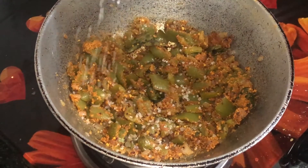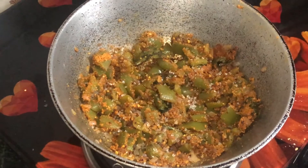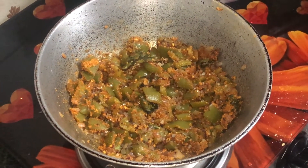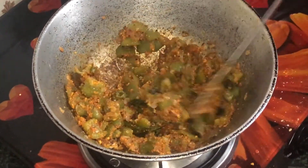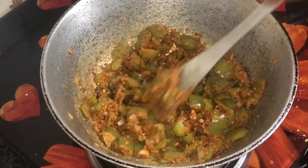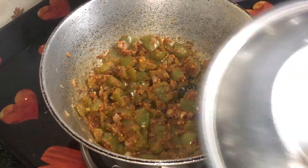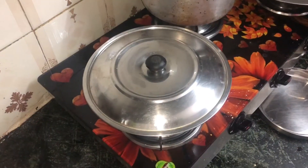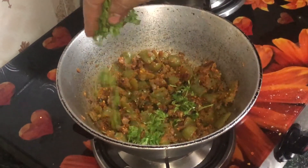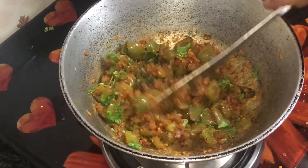Now we add salt to taste — add salt as per your preference. We mix the vegetables properly, cover and cook on low flame for 5-7 minutes. Let's see if the vegetables are done. The vegetables are ready and we are going to garnish them.